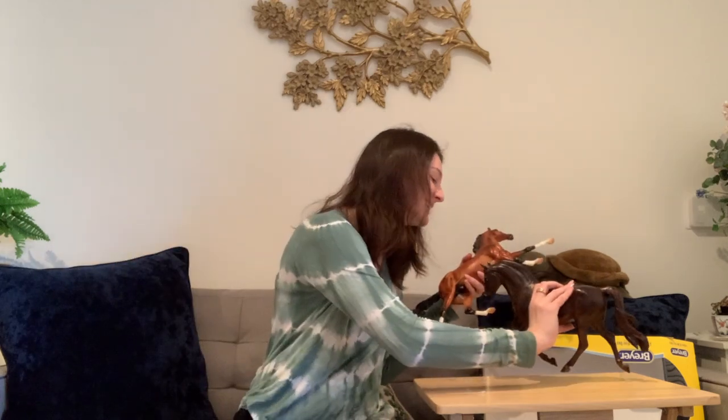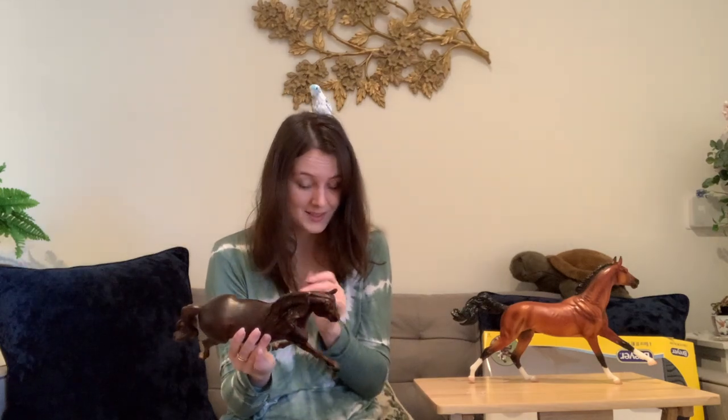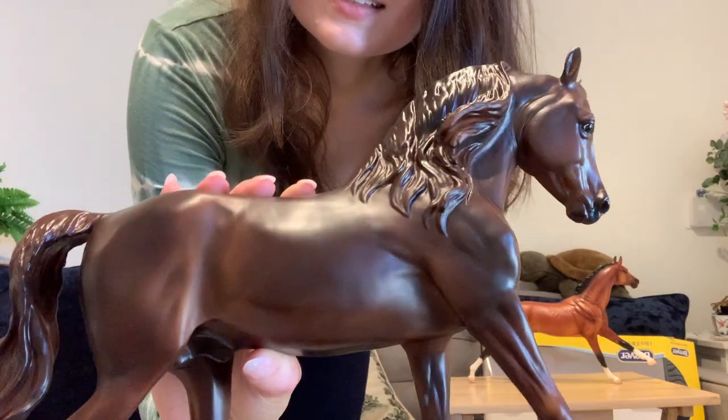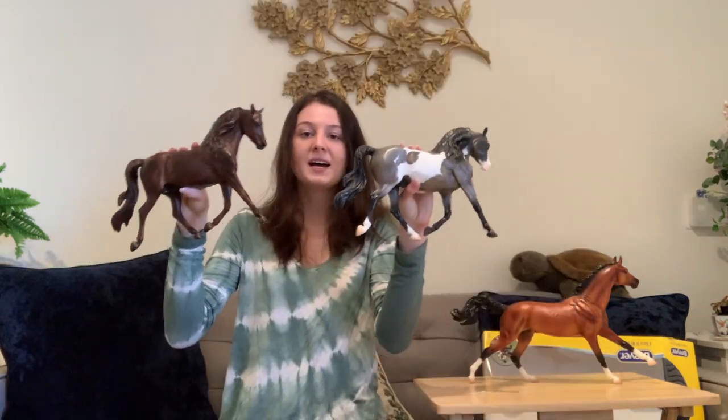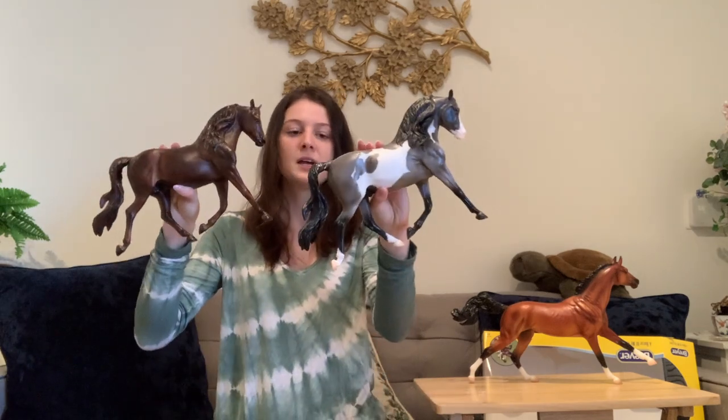The condition of this guy kind of makes up for the not-so-great condition of my Adam Mech. He just has some dustiness on him and a few rough areas of paint, but no actual marks. Percy's coming to say hi — and I think these two guys are on the Troubadour mold.